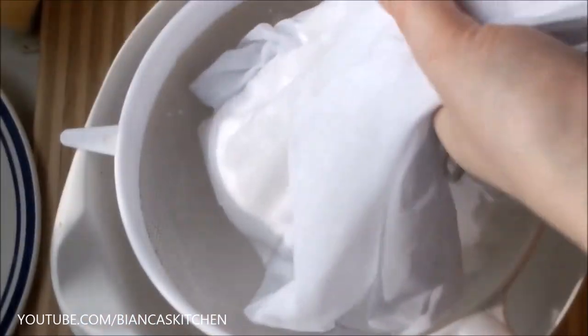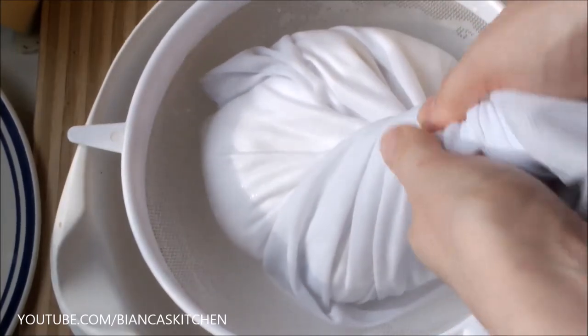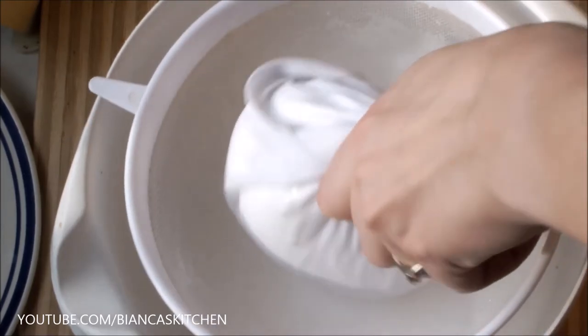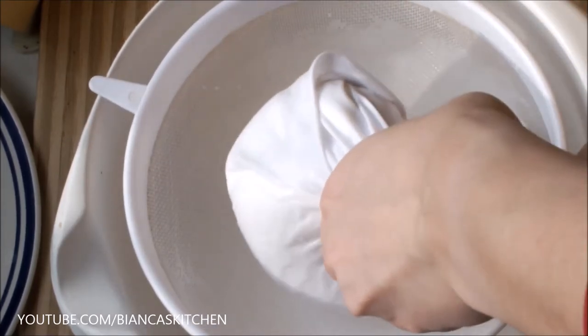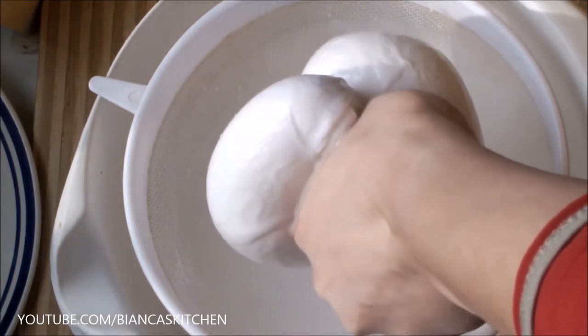Now close and twist your laundrinette or cheesecloth, then press out as much liquid as possible. This is going to take a couple of minutes — there's way more liquid inside than it looks like.